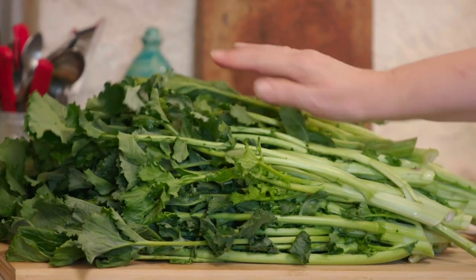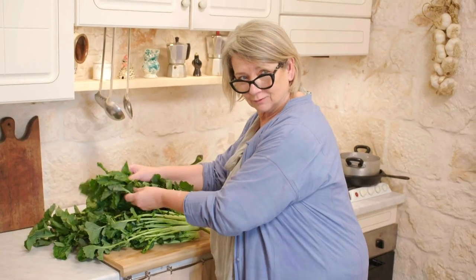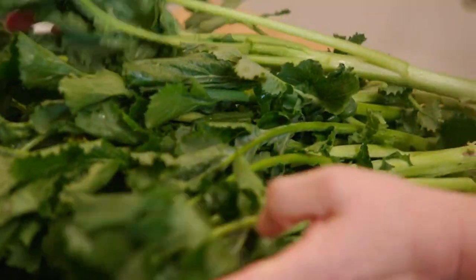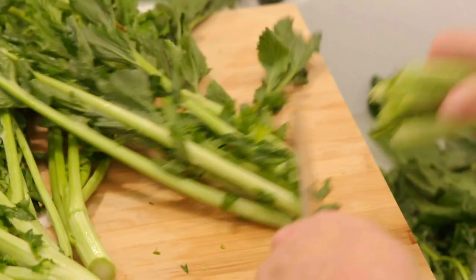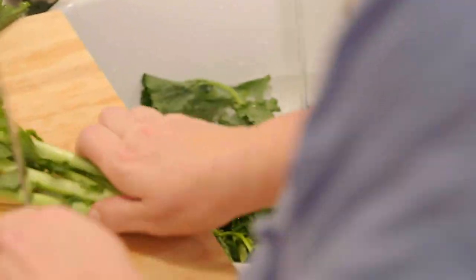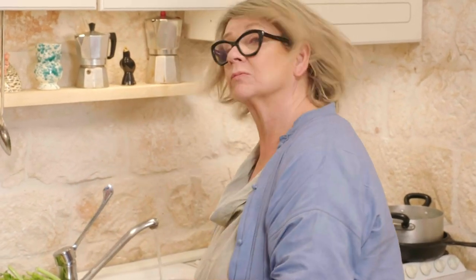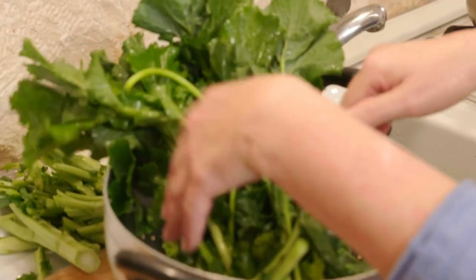This is cime di rapa and it's got a slightly bitter flavour. It does have to be very fresh. It's surprising how much cime di rapa you need. You get cime di rapa really in the south, and it's adored here. When you get good orecchiette and cime di rapa, it is just one of my favourite pasta dishes — it is so full of flavour.